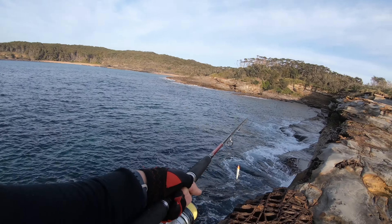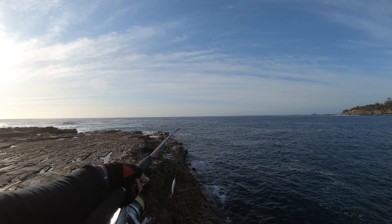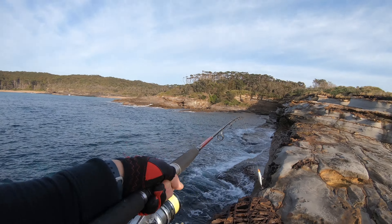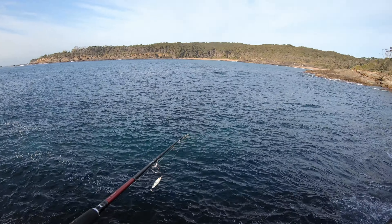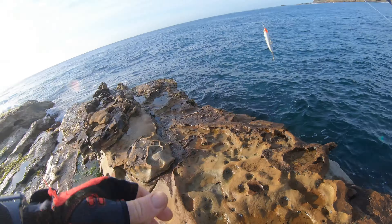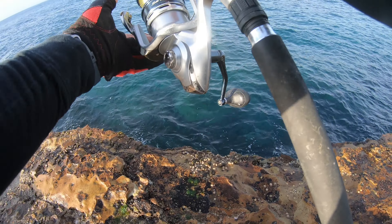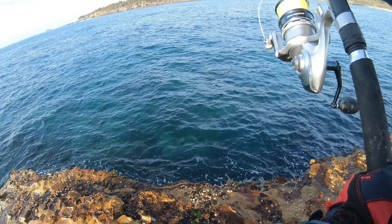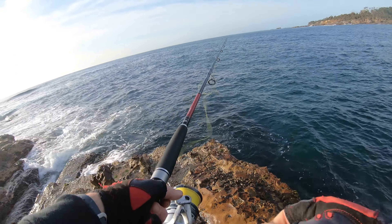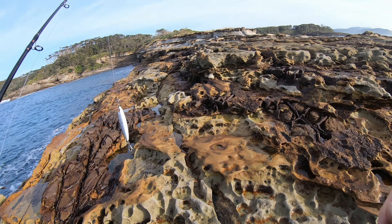I'm just going to pepper this area. The kingfish always seem to be running right up hard against the ledge, and I'm seeing them down at the point as they cruise out. I'll work this whole area basically. I've flogged the hell out of that lure — nothing's happened — just going to change over.